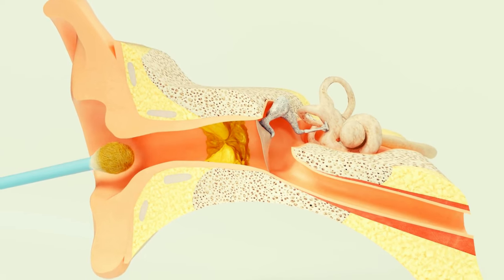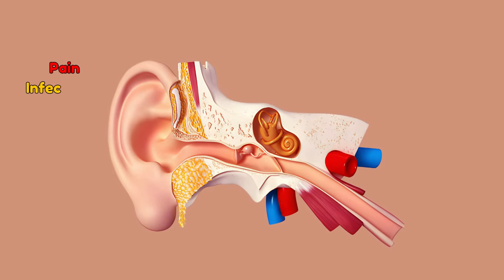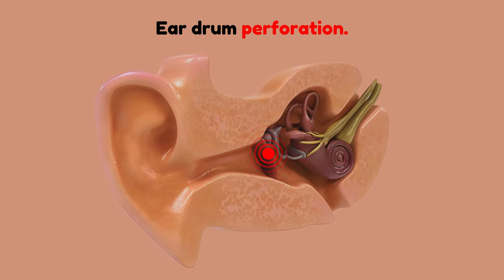Second, injury: the delicate skin of the ear canal can easily be scratched or cut, leading to pain, infections, and even hearing loss. Third, eardrum perforation: there is a significant risk of puncturing the eardrum, which can be excruciating and lead to chronic ear problems.